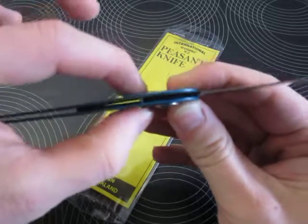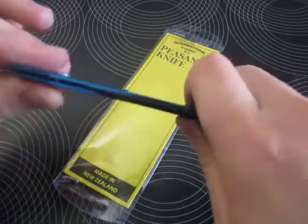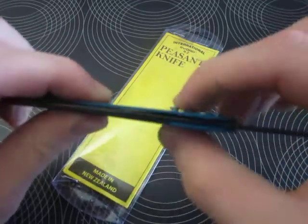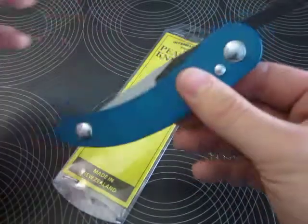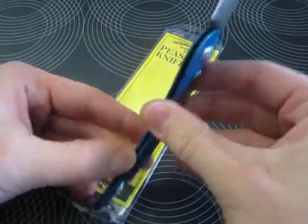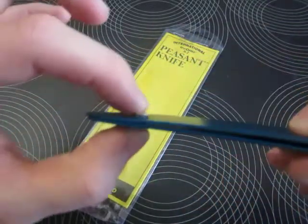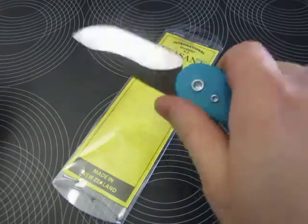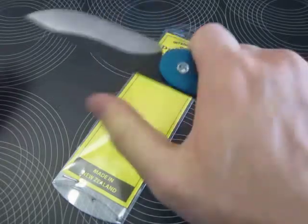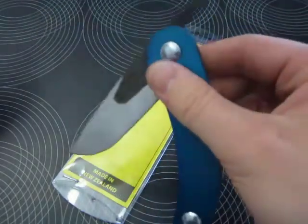Those bolts cannot be adjusted — they don't have screw heads, they're just sitting in there. I'm not sure if that's the case with all the models, but that's a problem. Everything is wiggly and making noise. This is not a safe knife. I mean, yes, it is a friction folder with no lock, but I don't feel comfortable even holding this.